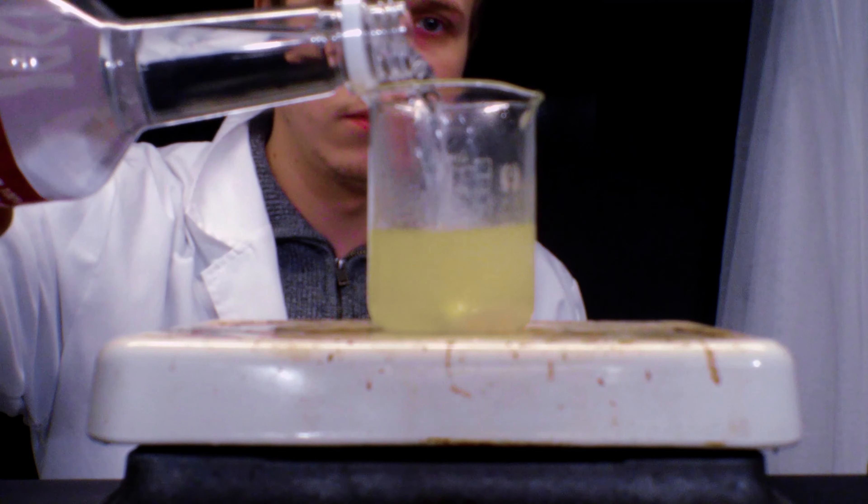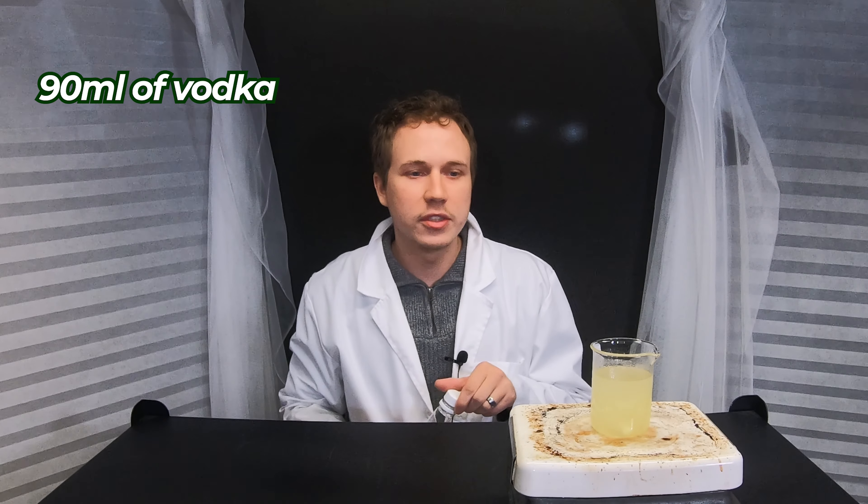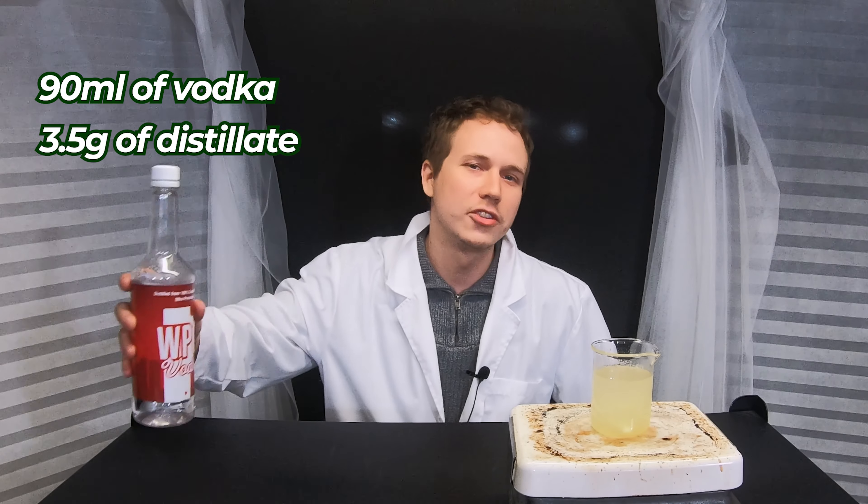It's been stirring for about 20 minutes but it looks like I added a little bit too much distillate per alcohol. So I'm going to go ahead and add some more alcohol into it to help it dissolve some more. I've got about 90 ml of vodka to 3.5 grams of distillate in there. That should cover it.